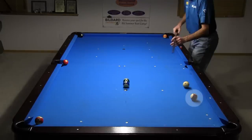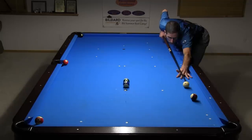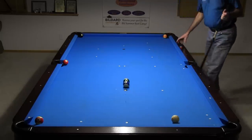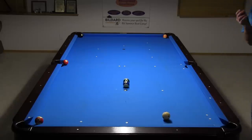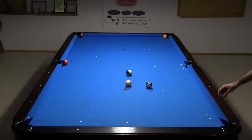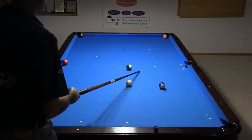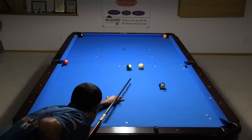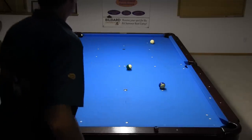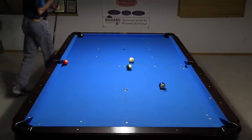With this layout, after the 15, I want the cue ball to be along the rail to break out the cluster along the diagonal. A quarter ball hit on the 13 should send the cue ball back to the foot spot. I hit it closer to a half ball hit by mistake, which sent the cue ball closer to the corner, but I still have an easy out.